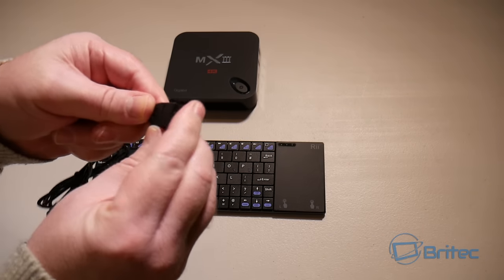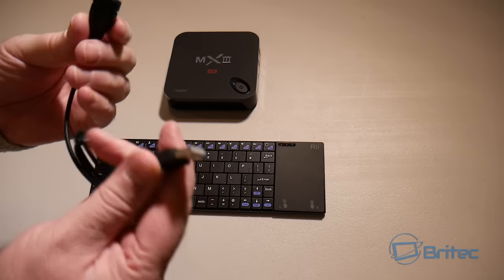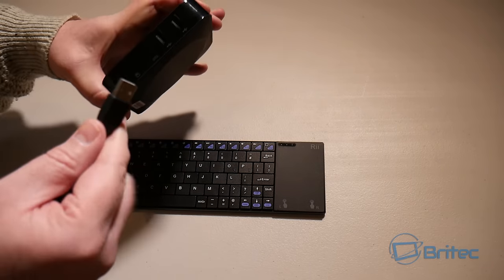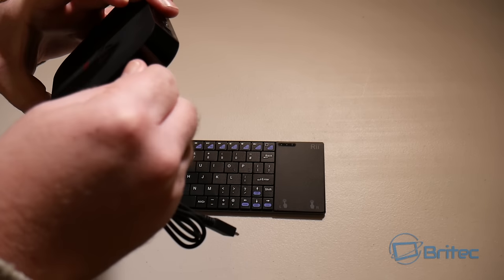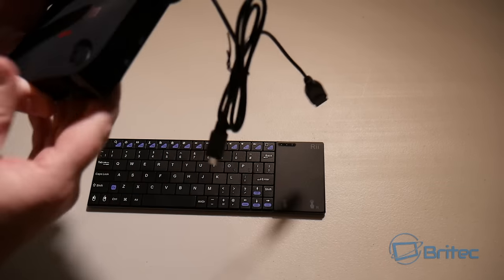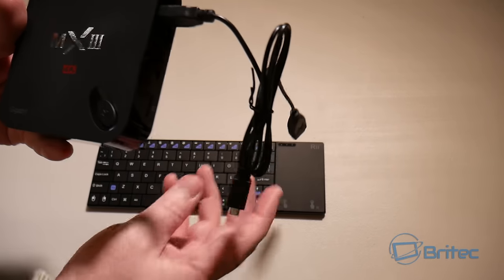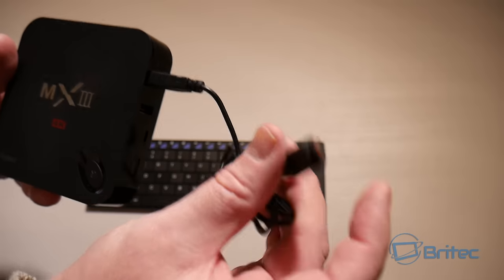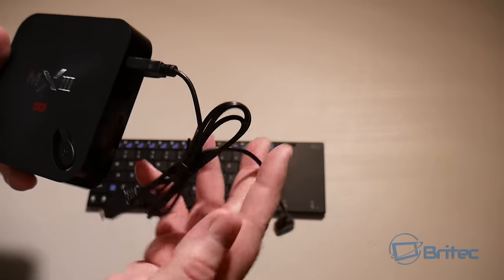You plug the dongle into the cable, then plug that into the USB port of your device. The beauty of it is if you're really close, you can plug the charging port in while you're using the device and it will charge. It gives you a reasonably long cable too, which is pretty decent.